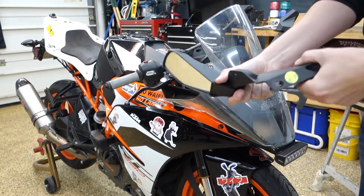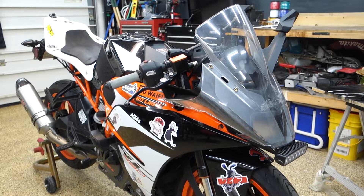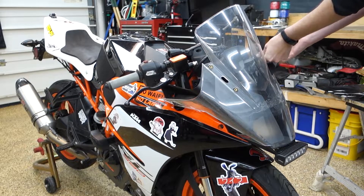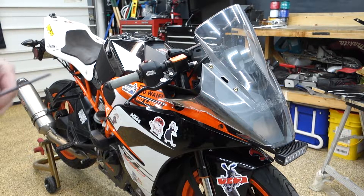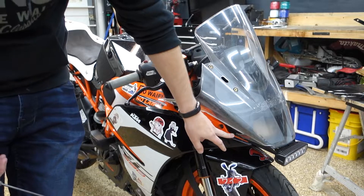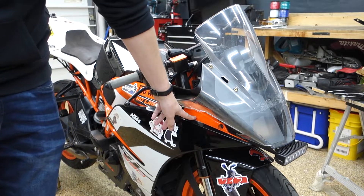There are some hefty mirrors — this is all metal up through here. My plan is quickly unfolding. The windscreen mount, or one of the windscreen mounts, is down here, so I actually have to take the fairings off first.